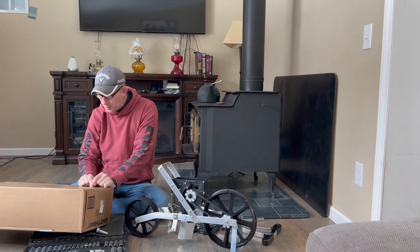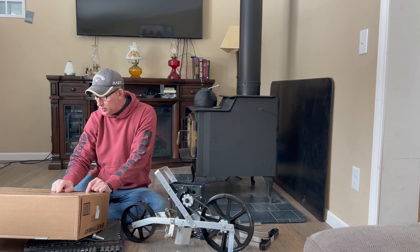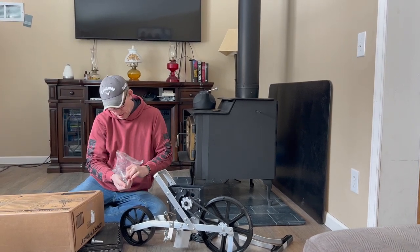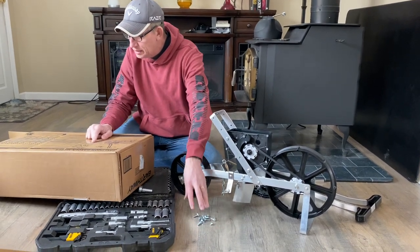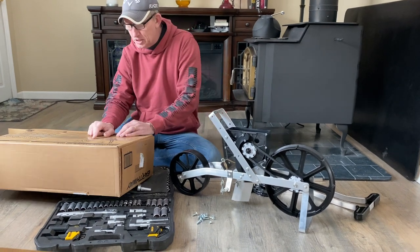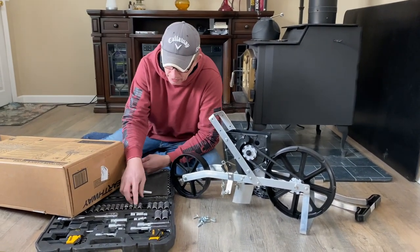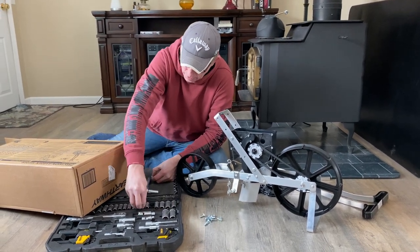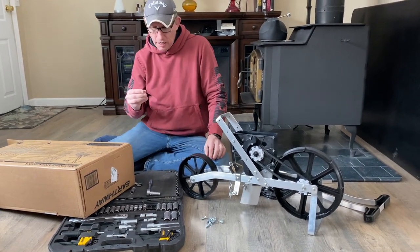The rear wheel is installed, so now we're moving on to step two: installing the handle. It says to remove the nuts and bolts from the plastic bag. It also says these are special lock nuts and a wrench will be required — but again, it does not tell us the wrench size. After checking, it looks to be seven-sixteenths, so you're going to need a seven-sixteenth inch wrench.